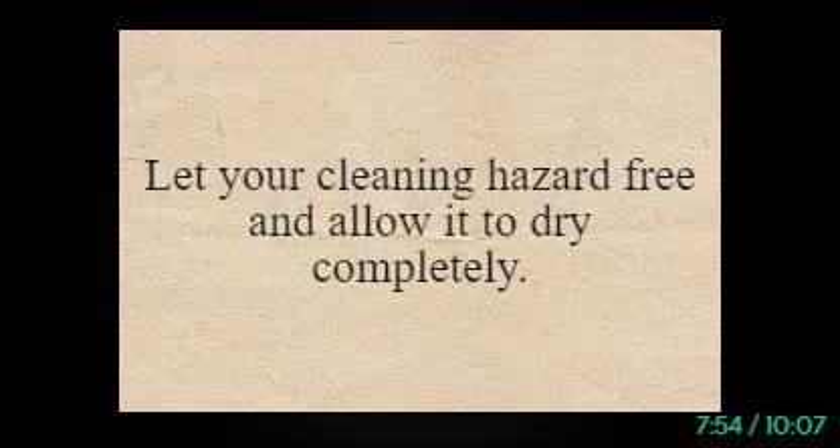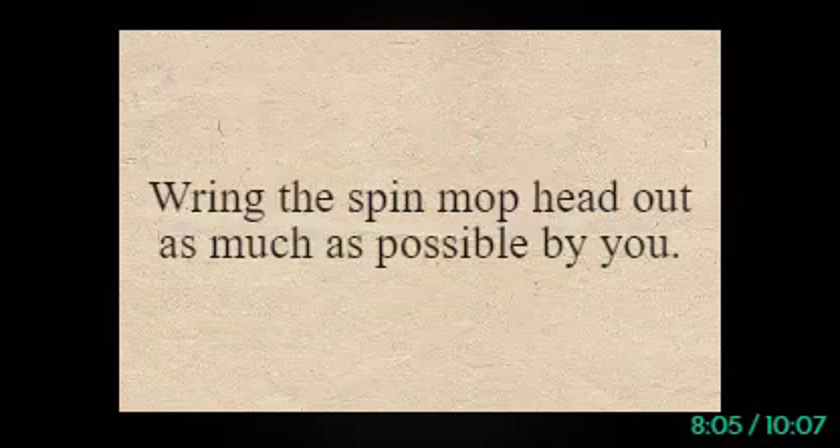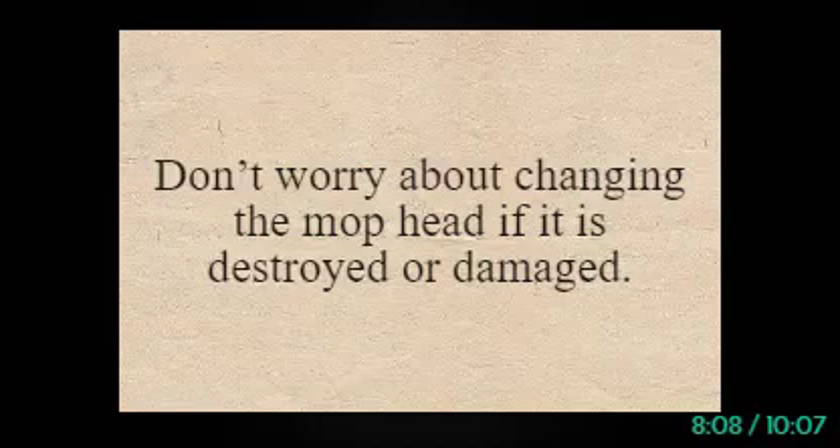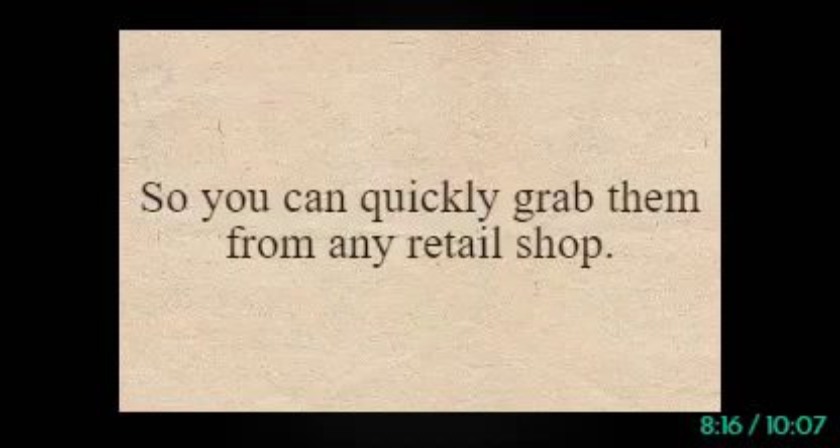Tip 6: Allow It to Dry Completely and Replace the Mop Head If Needed. Let your mop dry completely and allow it to dry to prevent bacterial growth. Be aware that the mop head is dried before storing it. Don't worry about changing the mop head if it is destroyed or damaged — spin mop heads are available in separate sections, so you can quickly grab them from any retail shop.